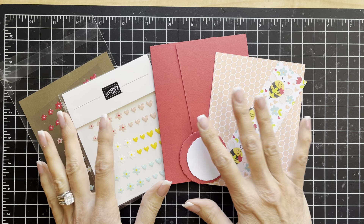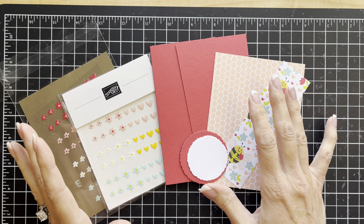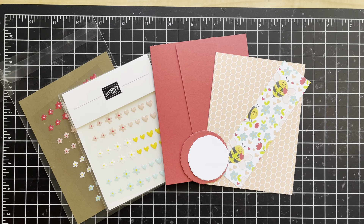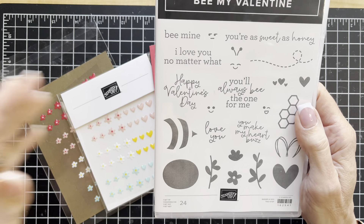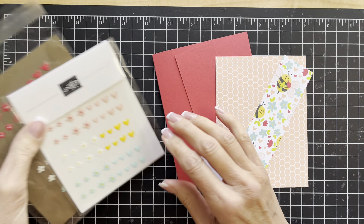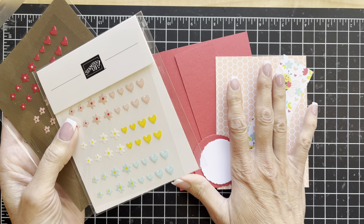Right now as I'm preparing this video it's the very end of December, but as a demonstrator I was able to pre-order some of these products earlier than they are available to the public — definitely a benefit of being a demonstrator. These are coming beginning on January 3rd and are found in the January through April mini catalog. The stamp set is called Be My Valentine. There is a coordinating punch that goes with this stamp set. We're not using the punch today, but in future weeks I'll be doing some projects with that punch and these cute little embellishments. These are called adhesive backed hearts and flowers, and then of course the coordinating paper in the Be Mine suite.